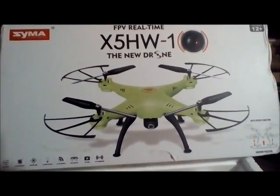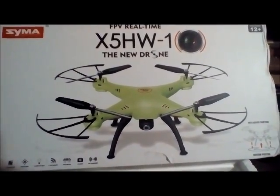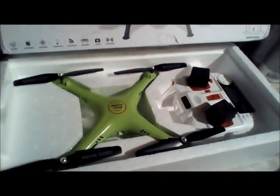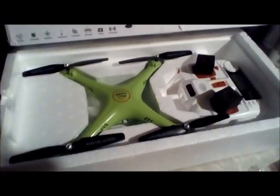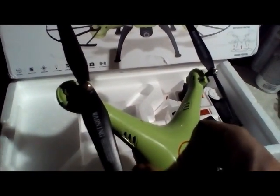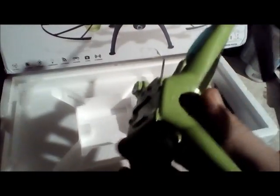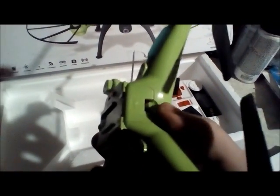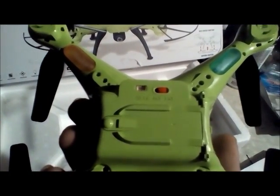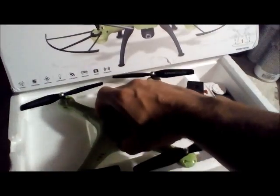I'm JDrone, and this is the SEMA X5HW1 FPV Altitude Hold Drone. It's lime green — I love green, so this is awesome. As far as build quality goes, you have little nubs which I would assume hide screws to attach your props. You actually have a door cover, not just a slide-in bay compartment, plus an on/off switch and a port for the FPV camera.